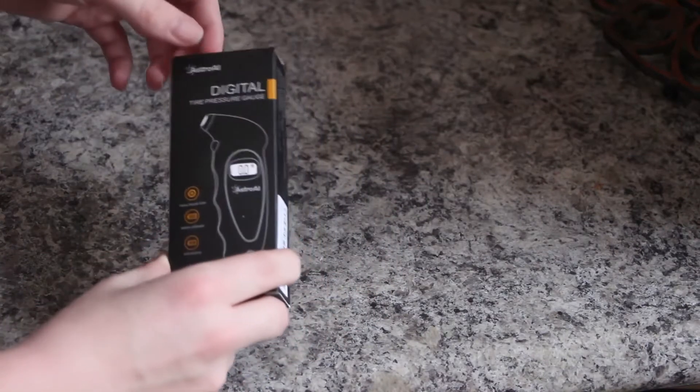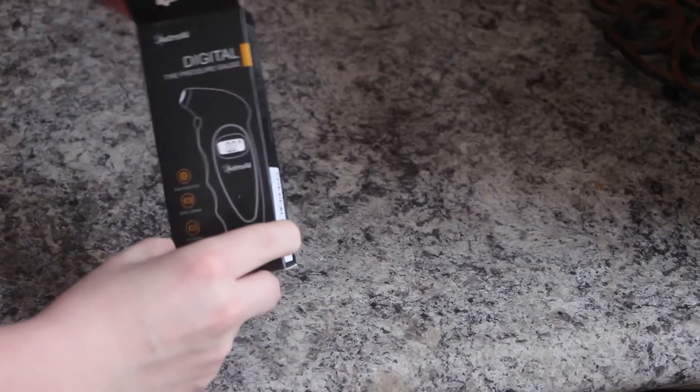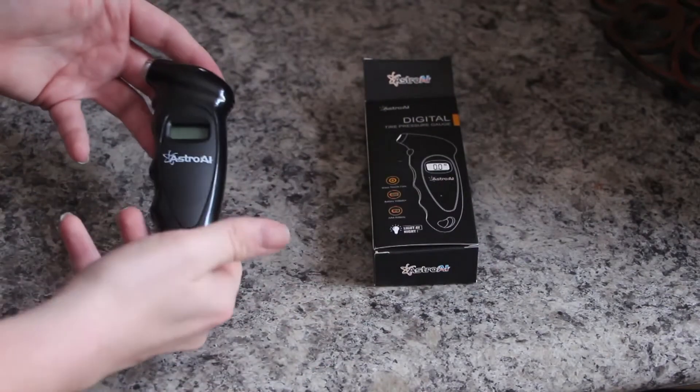This is how it comes in the mail — very straightforward. We'll just open the box here. I've taken the shrink wrap off the tire pressure gauge for simplicity's sake, but this is exactly how it comes.